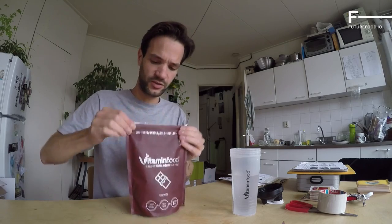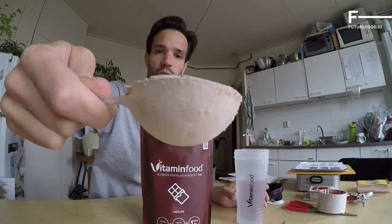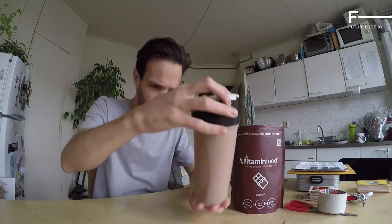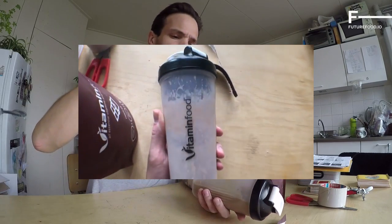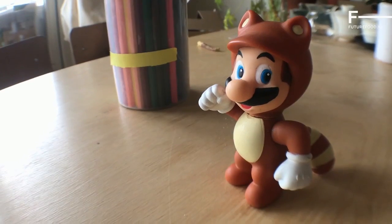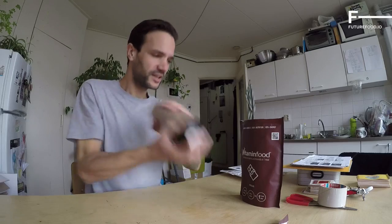It closes really well and there is the scoop. It blends pretty good. My prediction is that this shake is going to be slightly gritty. Let's see if I'm right. Curious to see the consistency of this food. Is it Vitamin Food? Yes, Vitamin Food. One last shake.